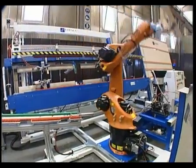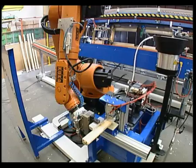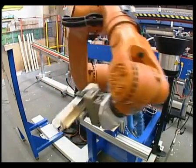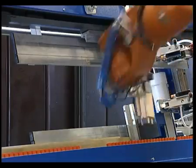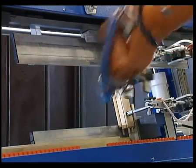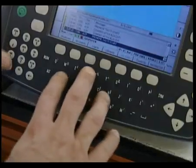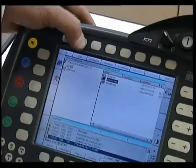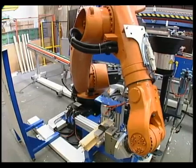A KUKA anthropomorphic robot made of cast aluminium with six programmable axes, driven by brushless motors with brakes. The maximum capacity of the grippers is 45 kilos. The programming and control hardware comes with a colour screen, keypad and profibus network to relay processed data to the company's computer system in real time.